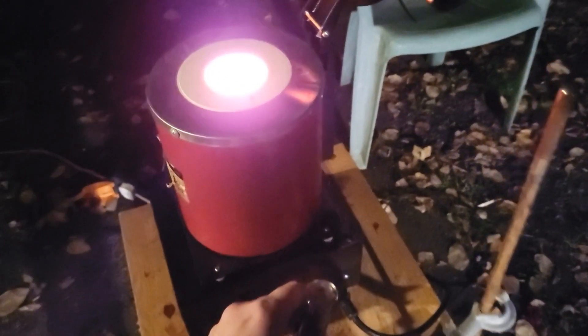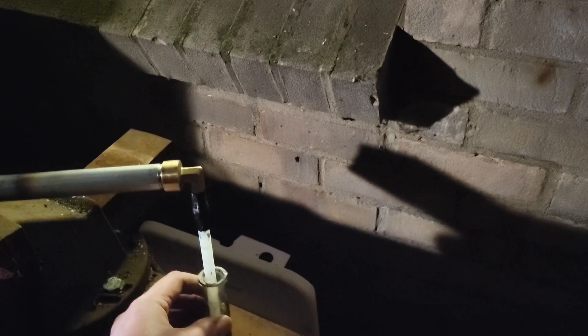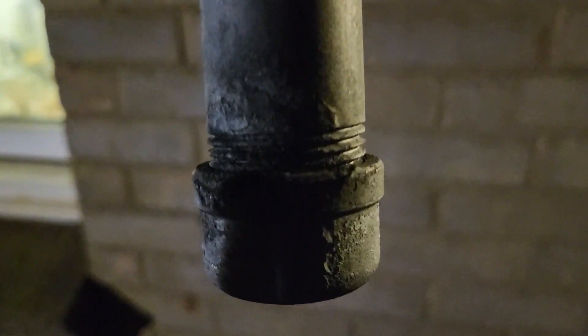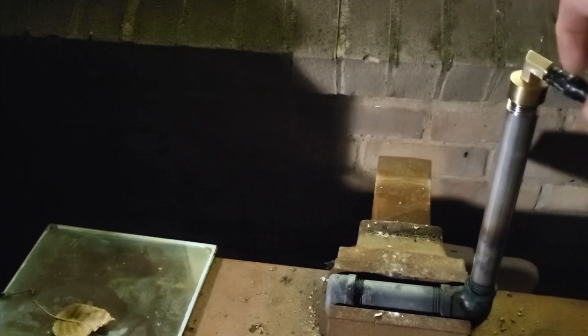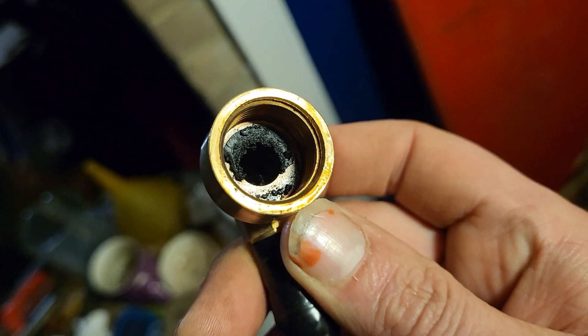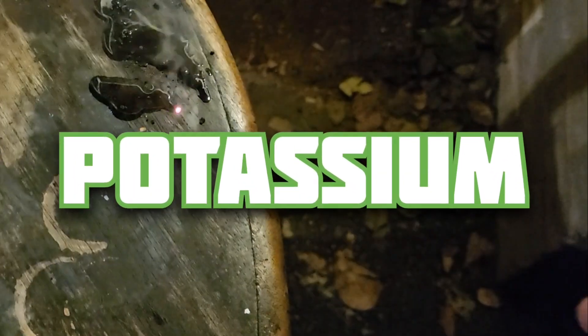There's certainly something in there. There we go — you can see there's a dark solid in there. And that looks like potassium on the tube. What is that? That is potassium!